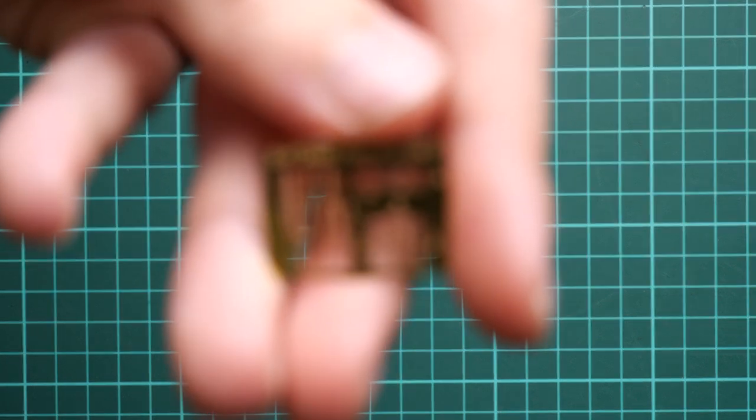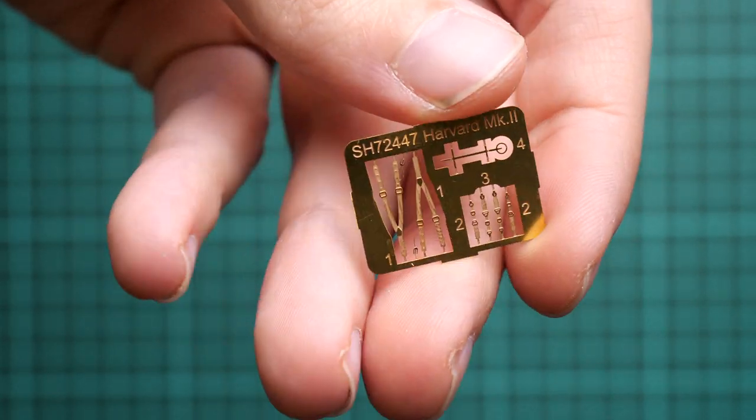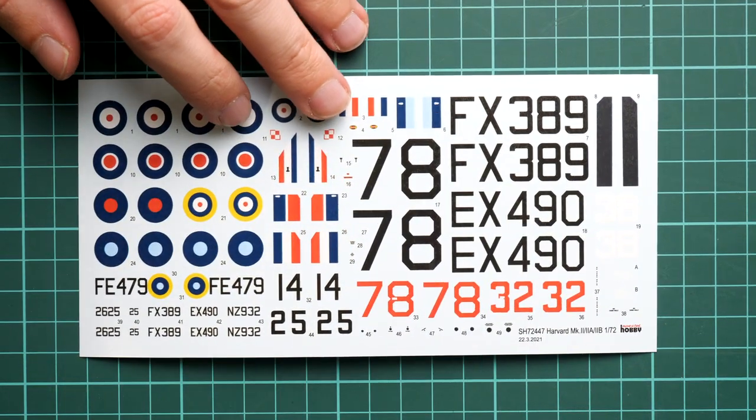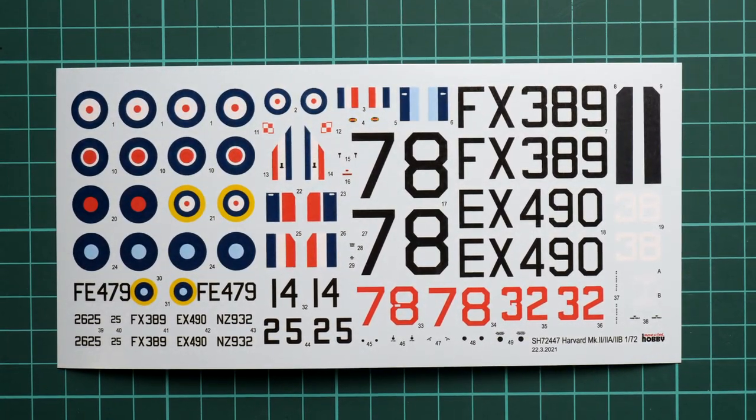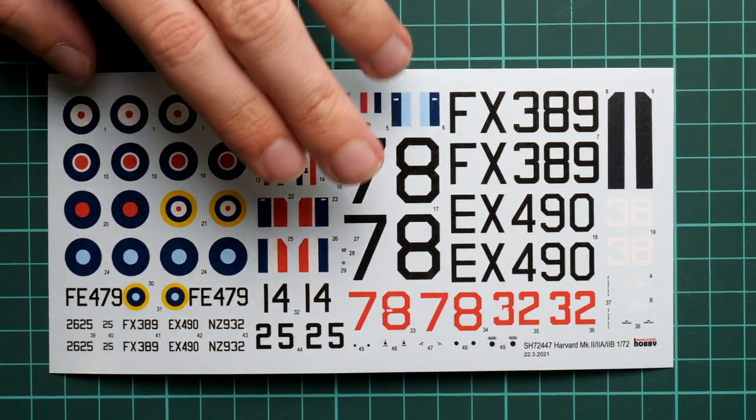Next we continue with the plastic bag dedicated to decals. Printing quality looks fine and I don't think you'll have any issues. First, here is the PE fret — it's unpainted and includes seat belts and a target sight. Unpainted PE can be more useful for modelers who want their own paintwork on the seat belts. The decals cover all five marking options, and printing quality is really good. There are also instrument panel dials for careful application, plus minor stencils — impressive for 1/72nd scale, as some manufacturers don't bother with those.